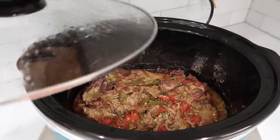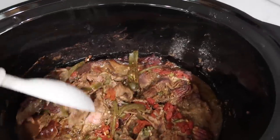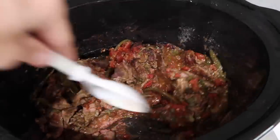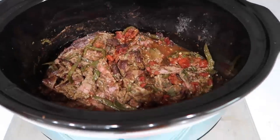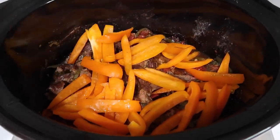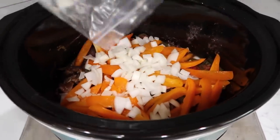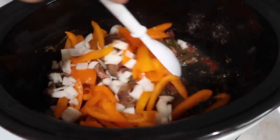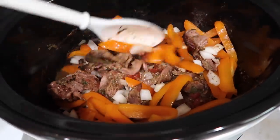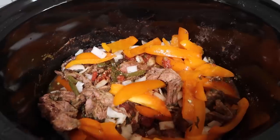Okay let's take a look at our beef fajitas. Everything looks cooked all the way through and there's not a ton of liquid, so it's a good thing it's time to add the peppers. There we go, and I have some onions from my freezer I'm going to throw in as well. Put the lid back on and let this go another hour until the peppers are cooked through. I'm tempted to add just a little liquid — I'll add about a cup of water just to get it going.